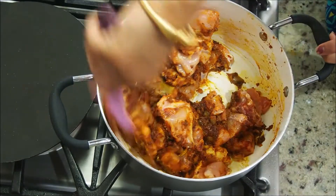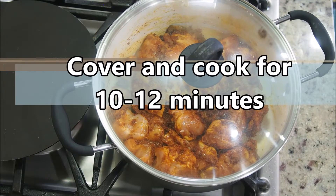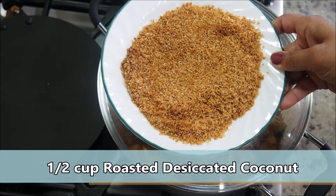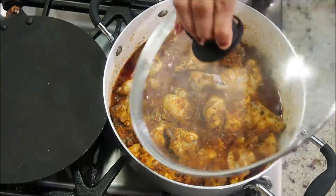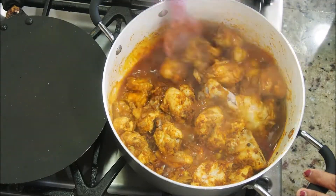You can always use boneless chicken as well. Cover and let it cook for about 10 to 12 minutes on a medium flame. Meanwhile, I've roasted half a cup of desiccated coconut. After about 12 minutes, let's open and check — notice all the juices released from the chicken, smelling amazing!